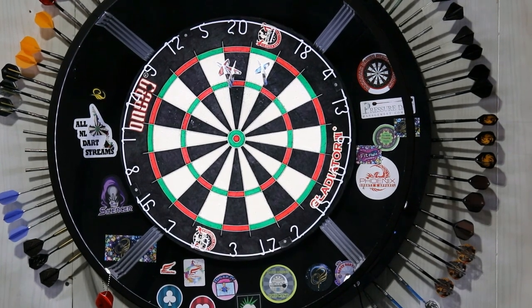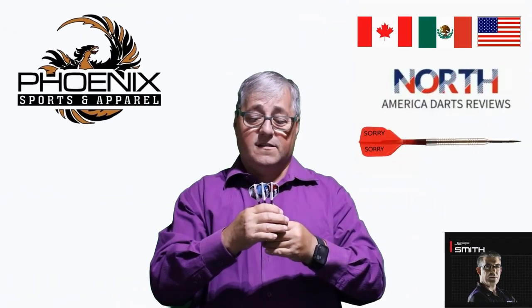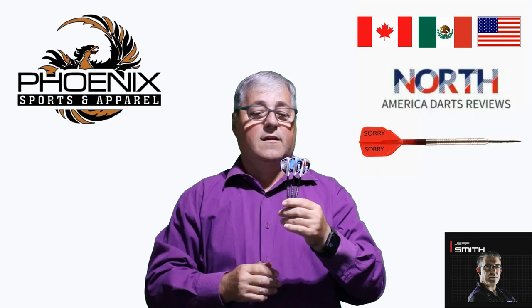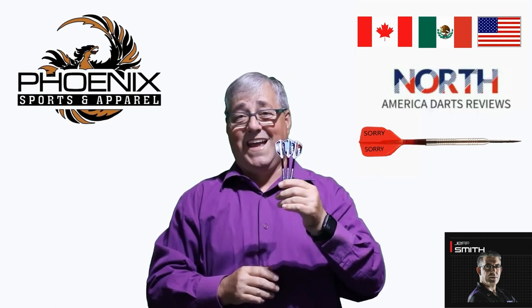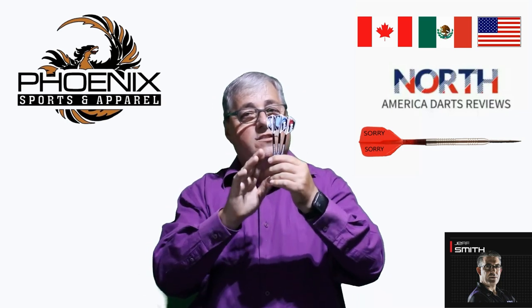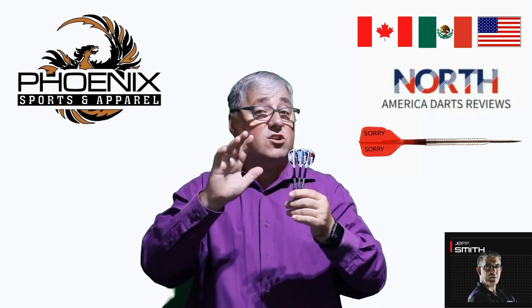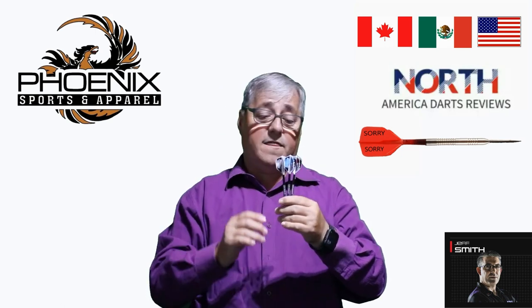It's like a match made in heaven. Perfect combination and they throw well. On a scale of 0 to 10 for a set of darts and flights, I give these a 9.85 — not a 10. The reason is I've only just started using them, so they may end up being a 10 shortly, because in all reality, I'm going to be throwing these more than I thought I would.